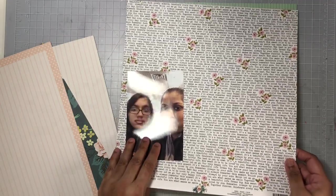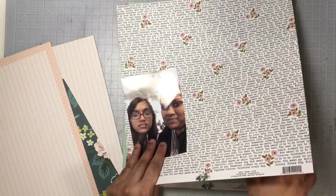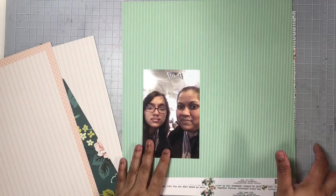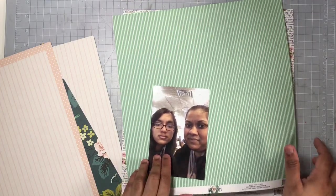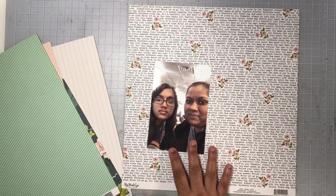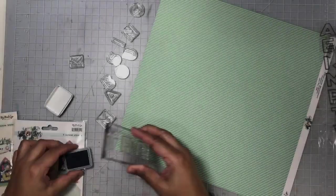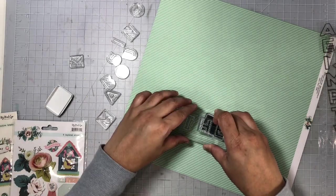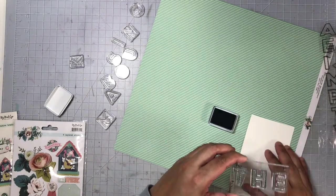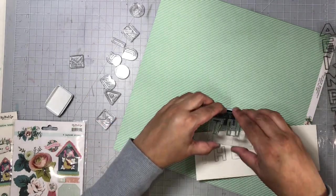On top of that background I'm going to add my very long title, and it definitely looks good in the end — I love how it turned out. I'm going to use this mint green striped pattern paper for my title. I'll go ahead and stamp the alphas directly on that pattern paper, making sure the stripes go across each of the alphas, and then fussy cut them out.